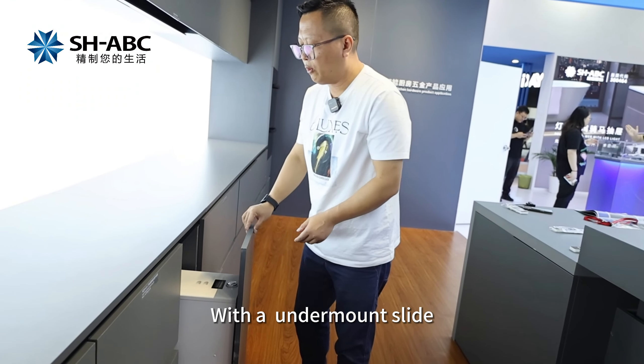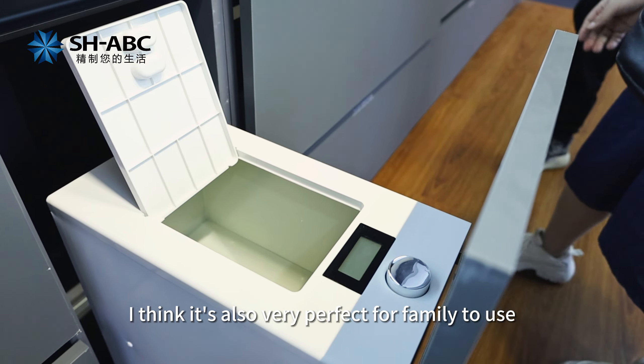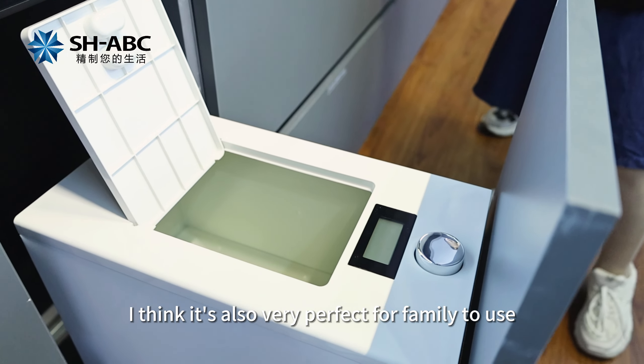With all the moving parts, the movement is very gentle. The stability is very good. I think it's also very suitable for a family. Thank you.